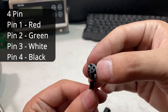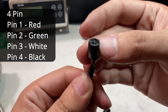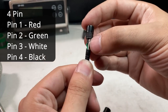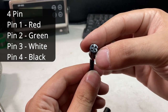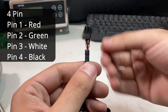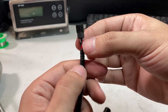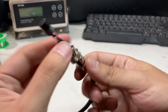Pin 2 is the green — SIG positive. The white is signal negative. And pin 4 is black. So none of these should be loose. If someone was yanking on the cable it might actually break off the solder points. It's very important to check that they're all soldered on and not loose. Then run your hands along the cable length as well.